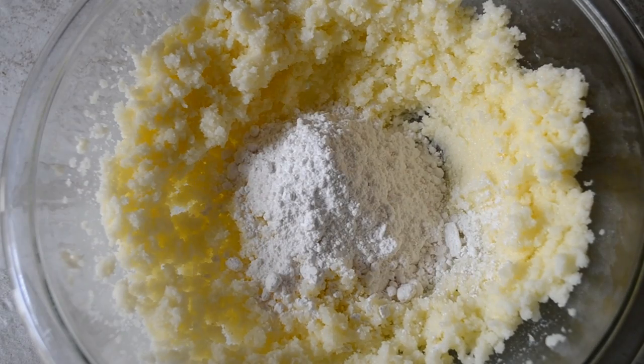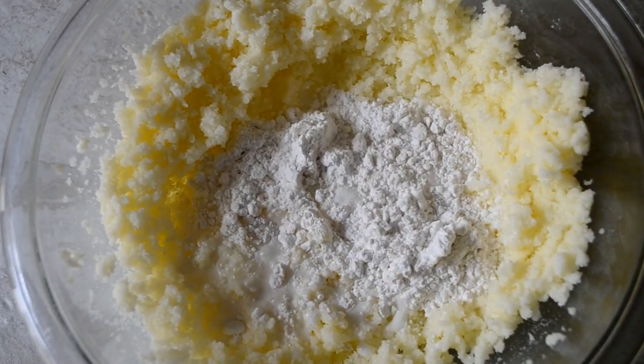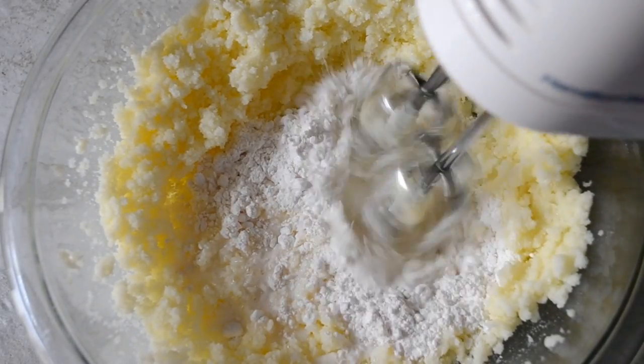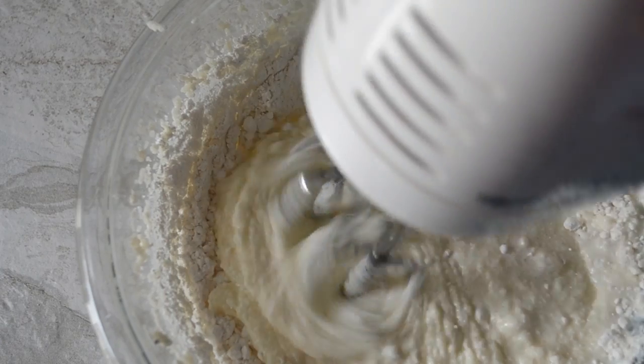Here's where we incorporate the flour mixture and the milk. We're going to add a little bit of each at a time, blending in between until we have all of the flour and all of the milk added in. Just add the flour, then the milk, and blend in between until it's all incorporated.